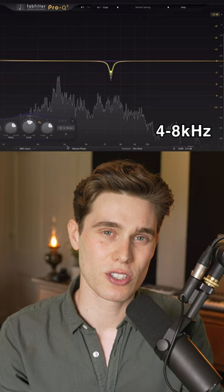So this is my voice without EQ, and with EQ it just sounds a little more natural, clear and professional.